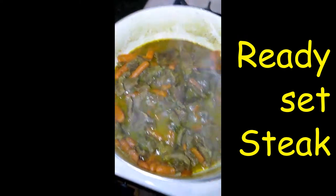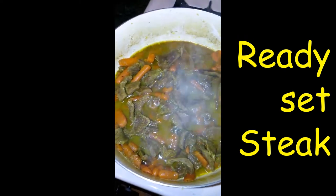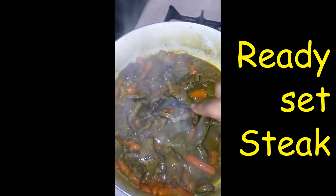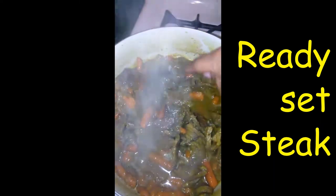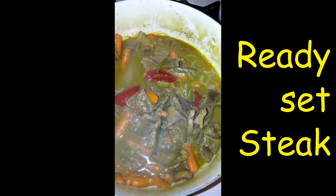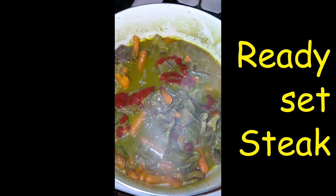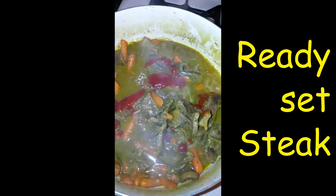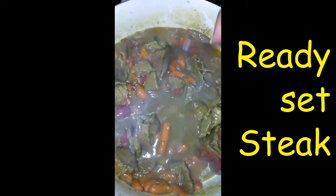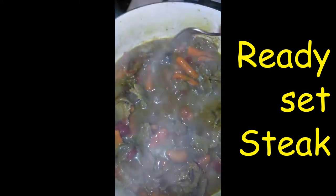Pepper stick. Here's my steak cooking down — it's basically almost done. I'm going to add a little ketchup. Mix it in.